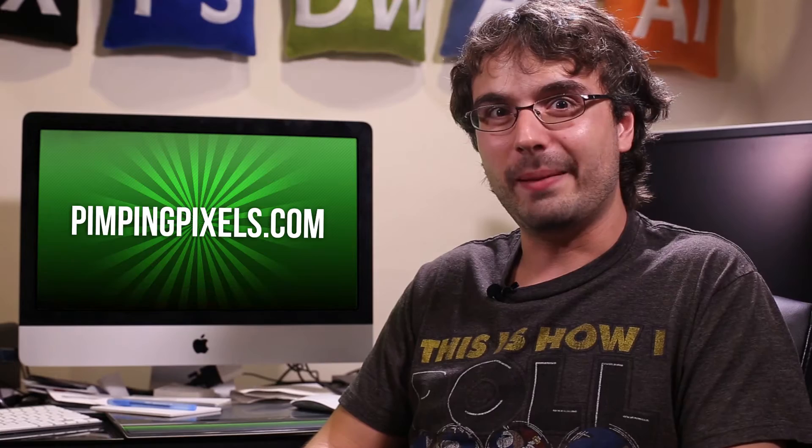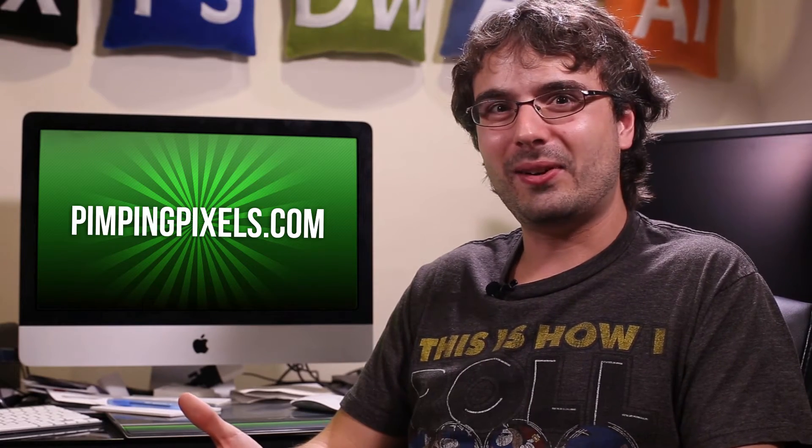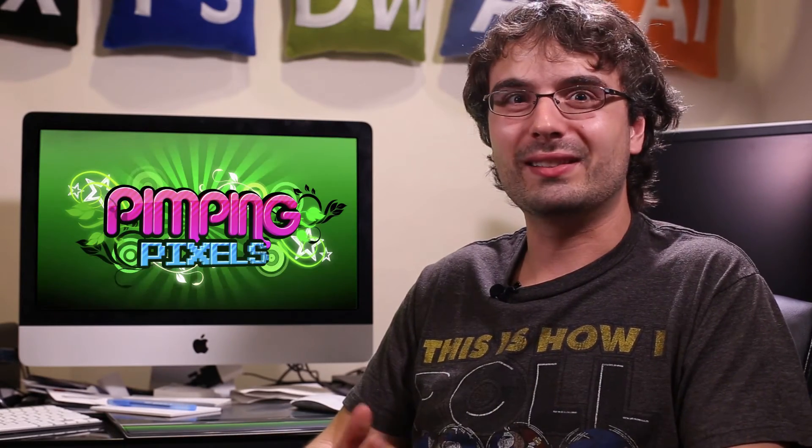We really want to give you guys a weekly dose of design awesomeness. So what we're going to be doing is focusing on the tutorials, freebies, and design deals that we offer each and every week through our website PimpingPixels.com. Now let's just get things started and jump straight into this week's design deal for a steal.